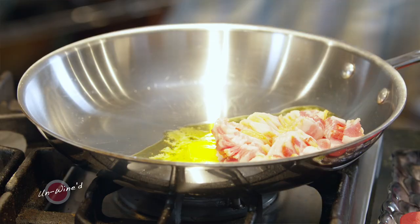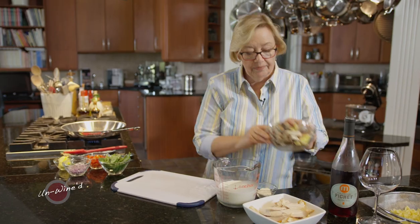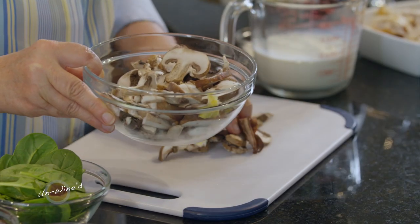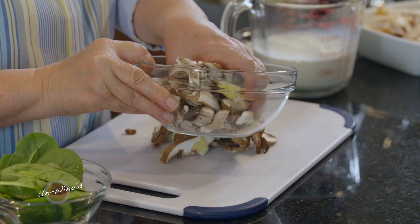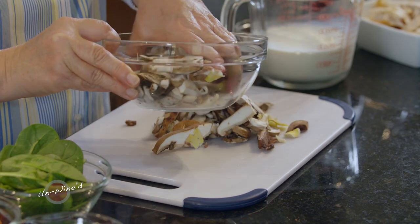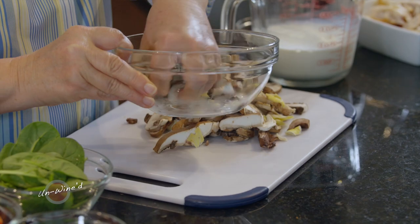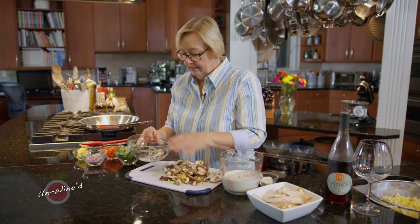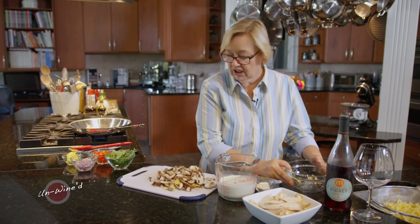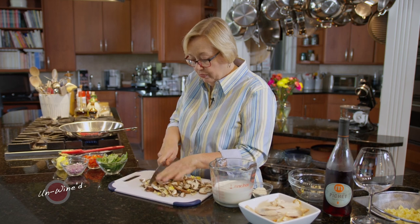While this is getting fried up a little bit, I want to chop some fresh mushrooms. Now this is an exotic mushroom blend — it's about six ounces. Usually in your grocery store, you can find a nice blend. It has a little shiitake, maybe a little oyster mushroom, some portabella, and sometimes button mushrooms. So just a little bit of a blend. You don't need a blend if you don't like all of those flavors, but I like this one with a blend.